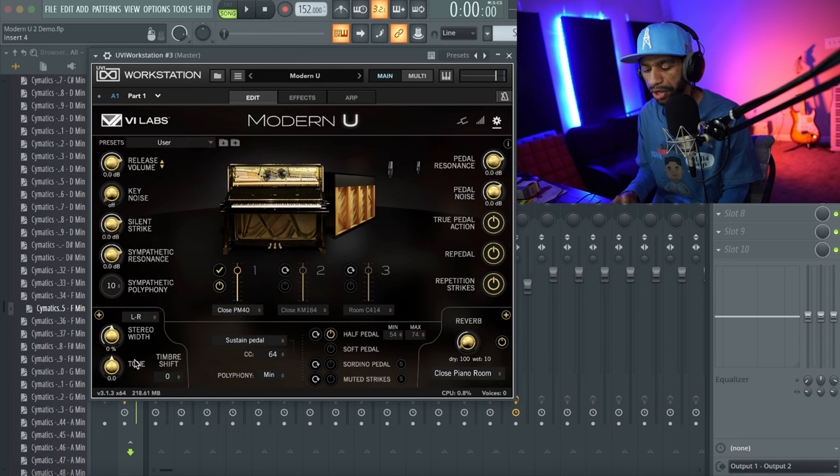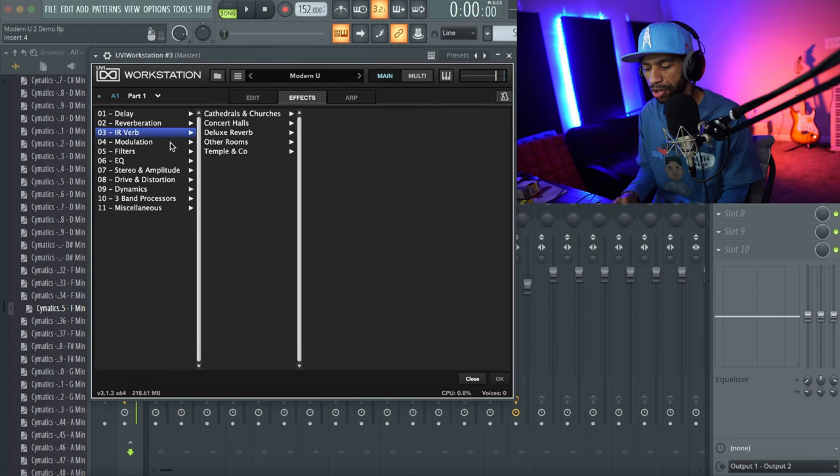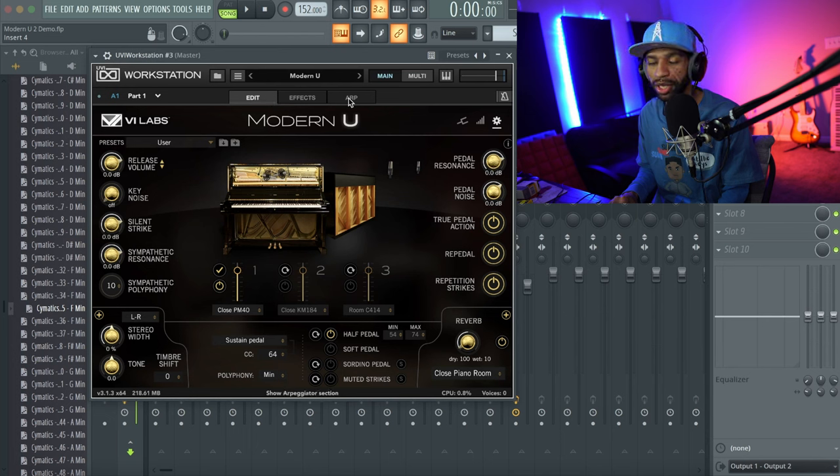You also have stereo width, tone, timbre, and sustain pedal control including half pedal and soft pedal. There's built-in reverb as well. Another great thing is that UVI Workstation has a ton of different effects — you can add an effect and there's just a massive variety including vinyl effects. There's also an arpeggiator. And there are 37 different IR reverb responses, which makes for a lot of fun when playing the piano.